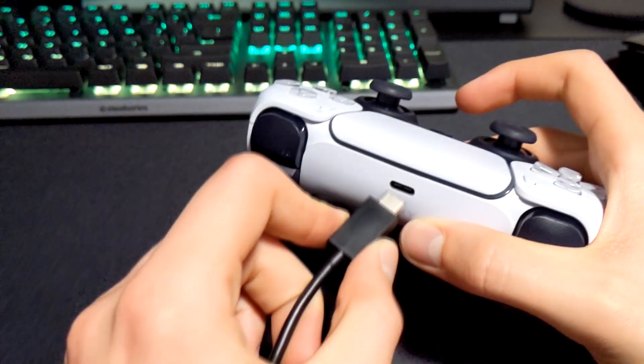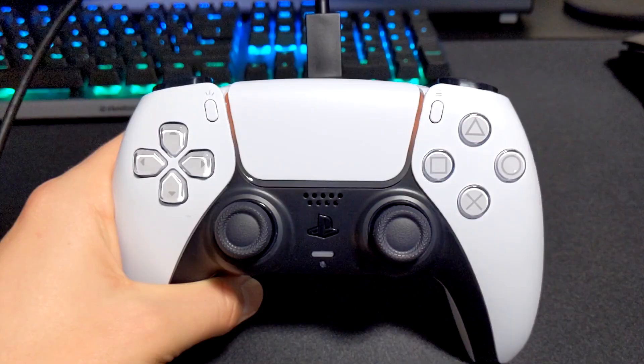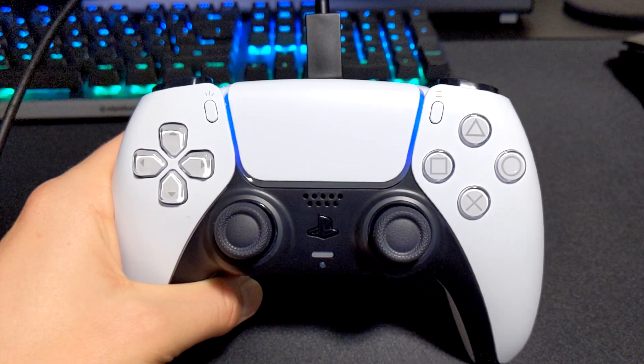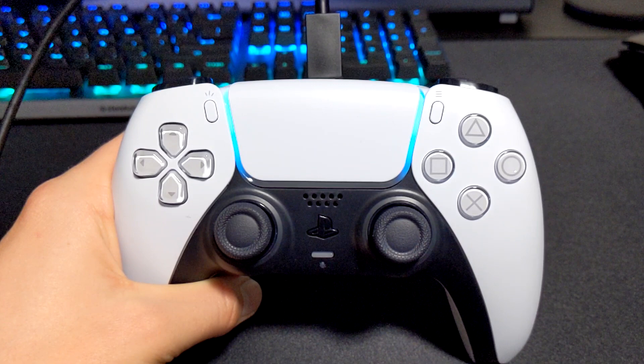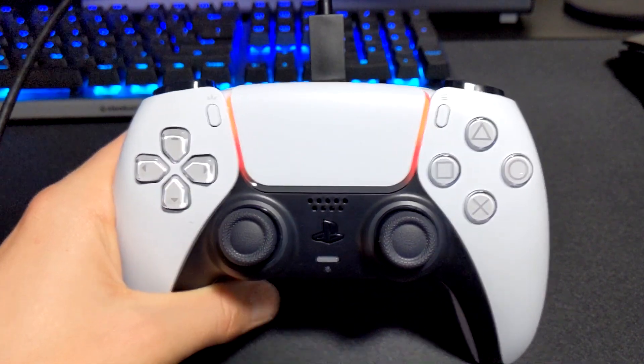Let's get started by plugging in the USB-C end into our controller and the other end into our PC. Right away, our controller should light up as if it is charging, then the color will change to a blue color as if it is connected to the PlayStation. If you have an application like Steam installed, it will light up in a Steam blue color, and if you have a custom color set on Steam, it'll then light up in that color.